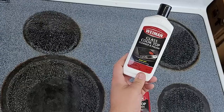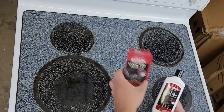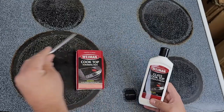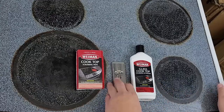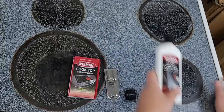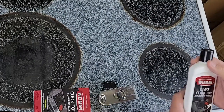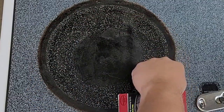For this stove we're going to use Wyman's glass top cleaner and polish. We're going to put some on the glass top, take the Wyman cooktop scrubbing pads, and once we get done scrubbing for a while we're going to let it soak. Then we're going to take a razor knife and take the top grease off. Using a scraper knife is very important no matter how you clean your glass top stove. Our goal is to get rid of the rings around each of these burners.